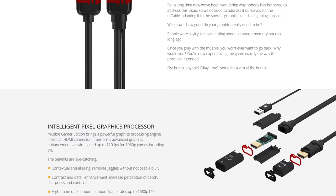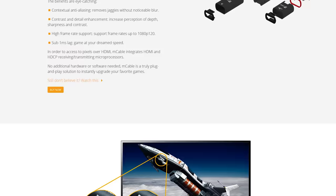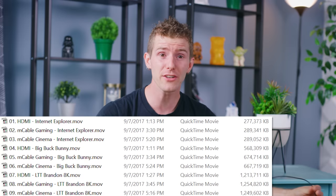Marseille claims that its special M cables can improve image quality for both games and video content. But surely it's snake oil — I mean the claims on the box couldn't possibly be true, could they? Well, we've done literally hours of video capture so you can see for yourself.